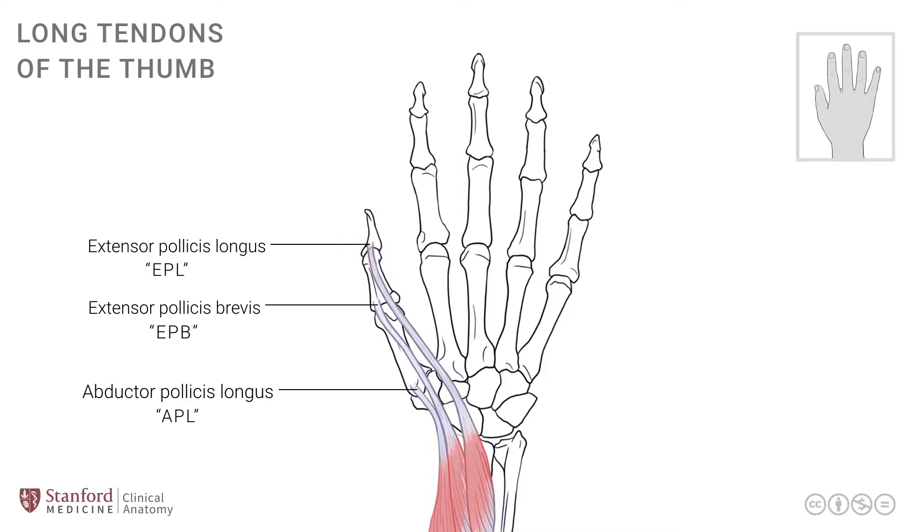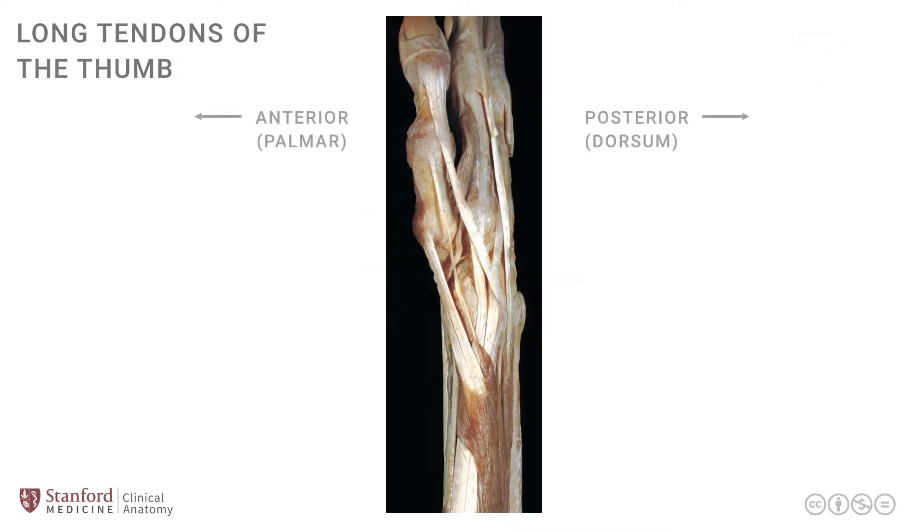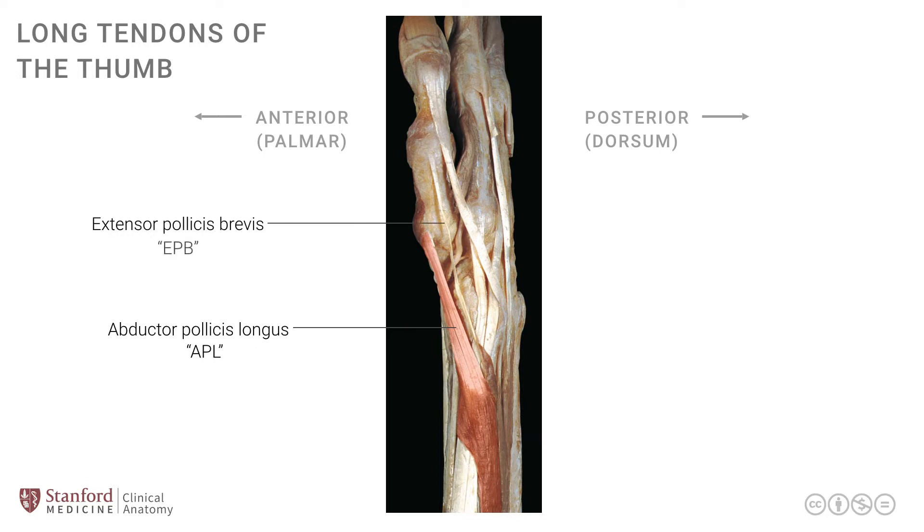These three muscles and tendons can be seen very nicely in a cadaver dissection. The next image is a photograph of the right hand where the base of the thumb has been dissected, and we can clearly see these three tendons. The first one is the abductor pollicis longus, seen here — APL — and it extends here up to the base of the metacarpal of the thumb.